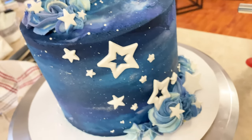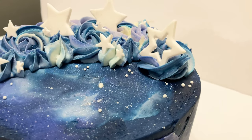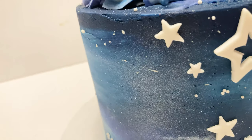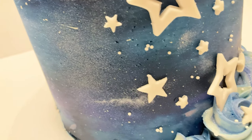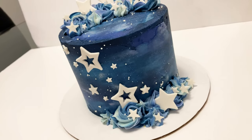There we have our sparkly, beautiful buttercream galaxy cake. I hope you all enjoyed this tutorial and found it helpful. Let me know in the comments what other kinds of cakes you'd like to see me make or other types of videos you'd like to see. Thanks so much for watching — bye!